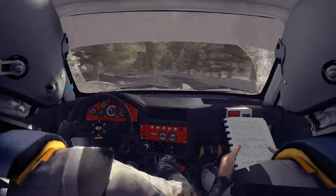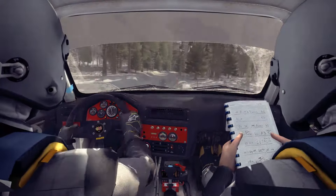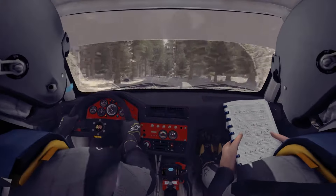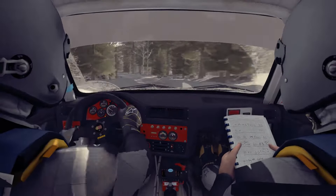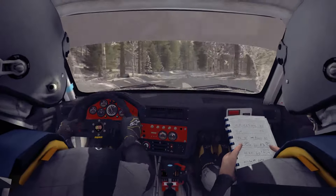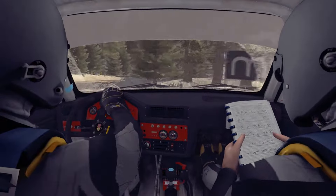Right 6 long over bumps, and left 4 half long, and right 5 over crest jump. Into left 4 half long over bump, and right 5 half long, into caution crest jump. And left 3 tightens at 80, and right 3 crest.